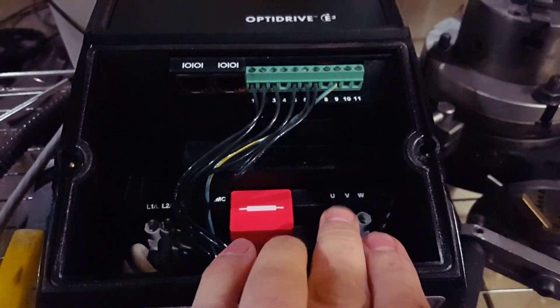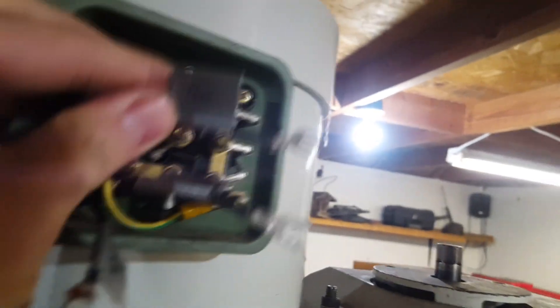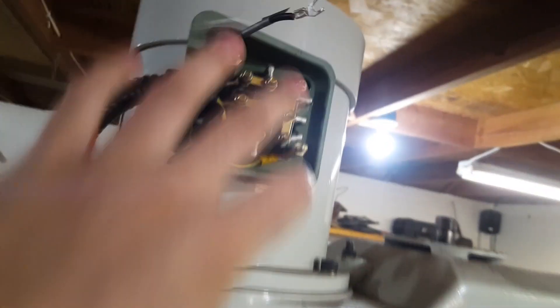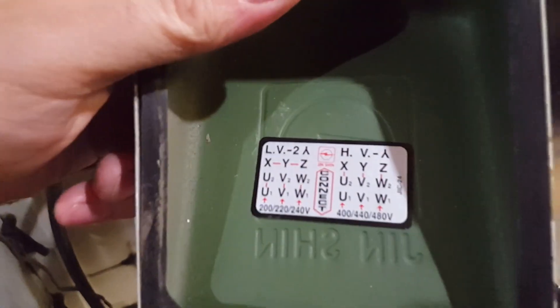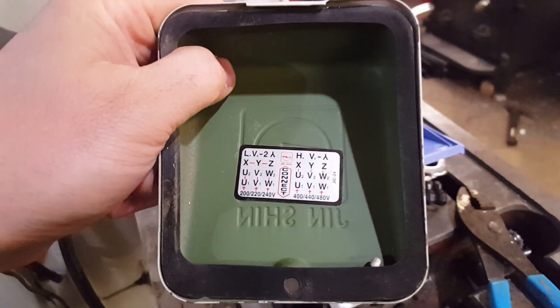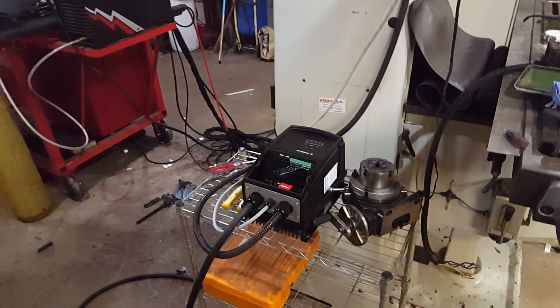Inside the box we've got signal wires on pins one, two, three, and five through seven for a potentiometer, plus a ground if needed. Up top, UVW goes to the motor and L1 and L2 come in from the wall. All I have to do is connect UVW to UVW and it's ready to go. You'll have full control just like the factory setup — full three horsepower running off single-phase power, and this VFD costs less than half of a rotary phase converter while delivering super clean power.